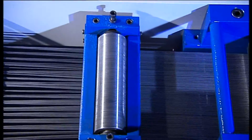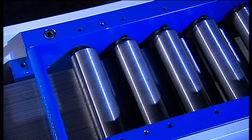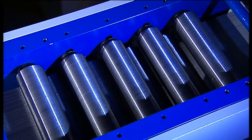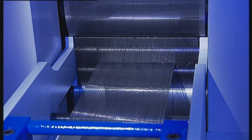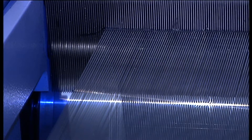A robust mill draws the wires directly from the wire reels through a straightening mechanism. Depending on the wire quality, a minimum rolling depth of 0.1 to 0.2 mm is required.